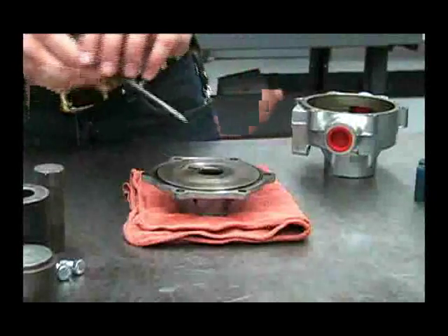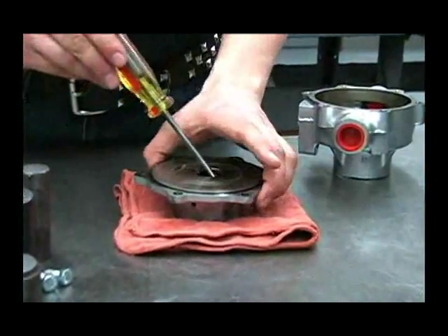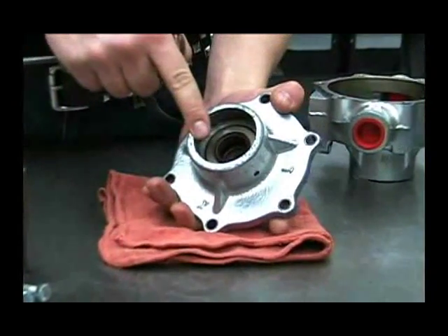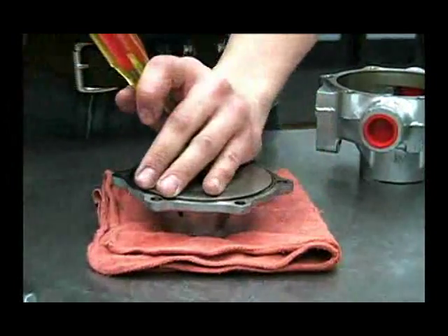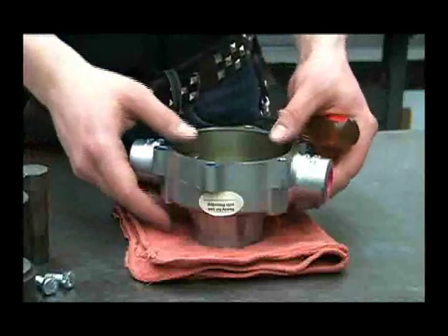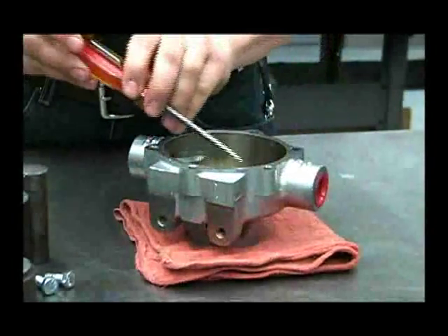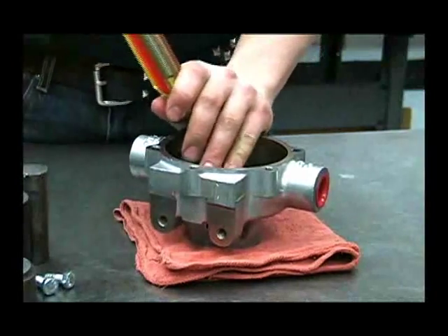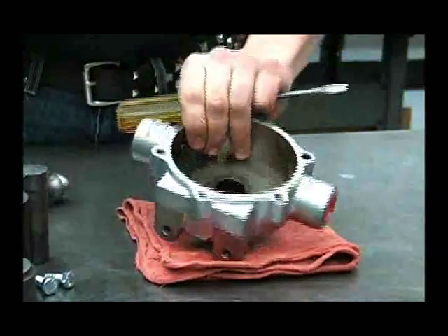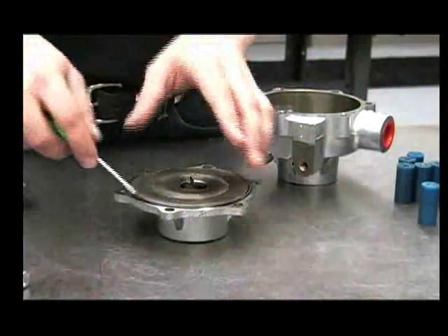Now we're ready to remove the seal. Take the flat blade of a screwdriver and place it against the inside of the steel casing of the seal, and tap it out with a hammer. Now we'll remove the seal from the other housing — there again, place your screwdriver against the inside of that steel casing and tap it out with a hammer. The o-ring can be removed with a small screwdriver.